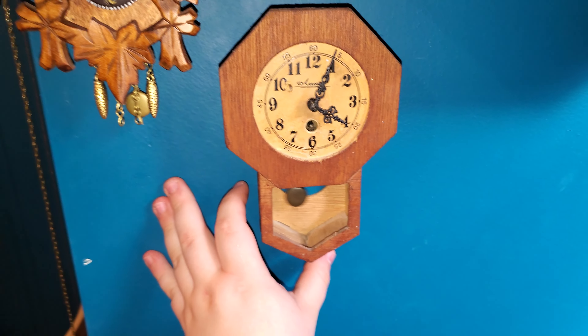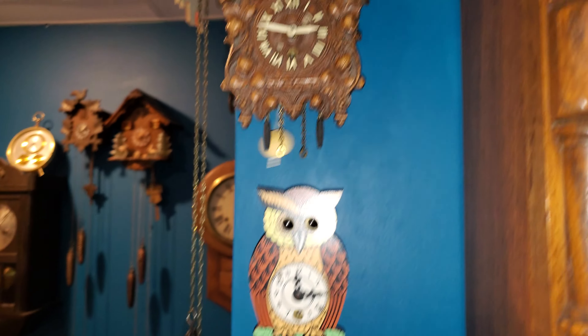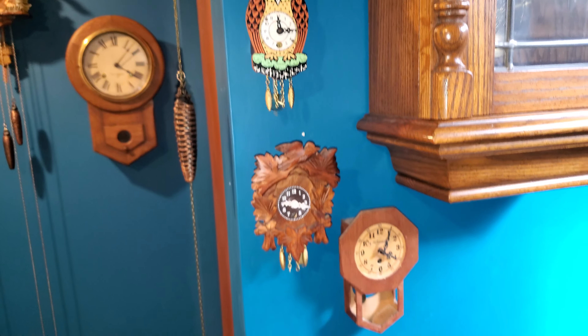I usually leave these novelty clocks off because when they're all going together, they can be quite loud.